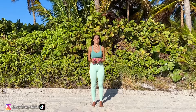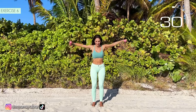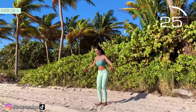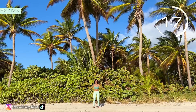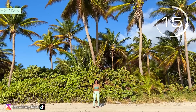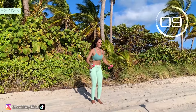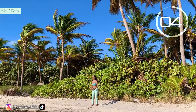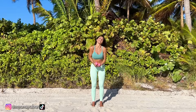Come on! Very good! Sixth exercise. Open your arms at the same time. Here we go! Come on! Open your arms at shoulder height. Then bend them and up! 3, 2, 1. Very good.